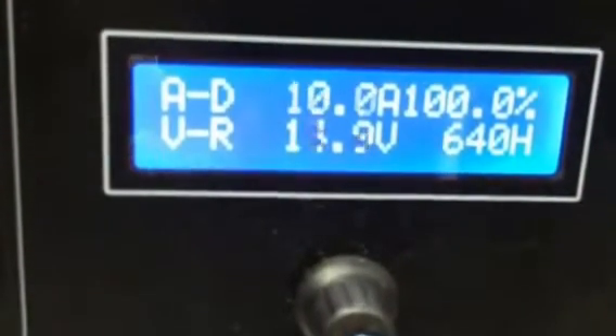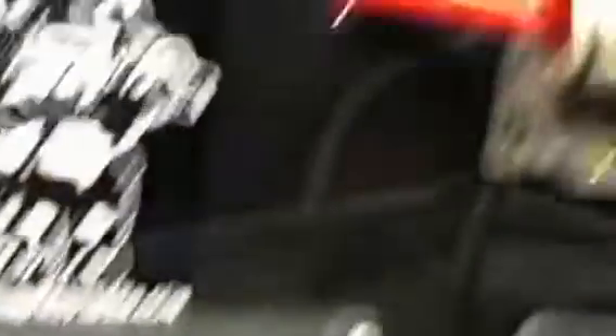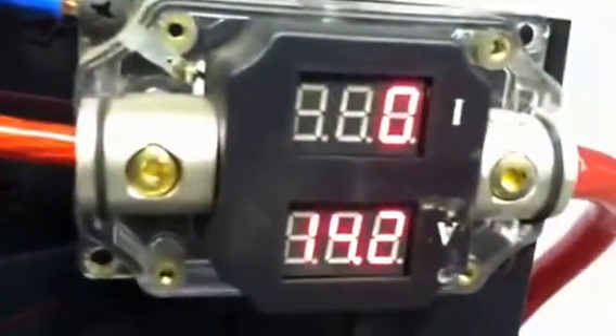Between 9.7 to 10 amps voltage. And I recalibrated this — I counted it in 60 seconds. Almost just about 1 liter. Pretty good.